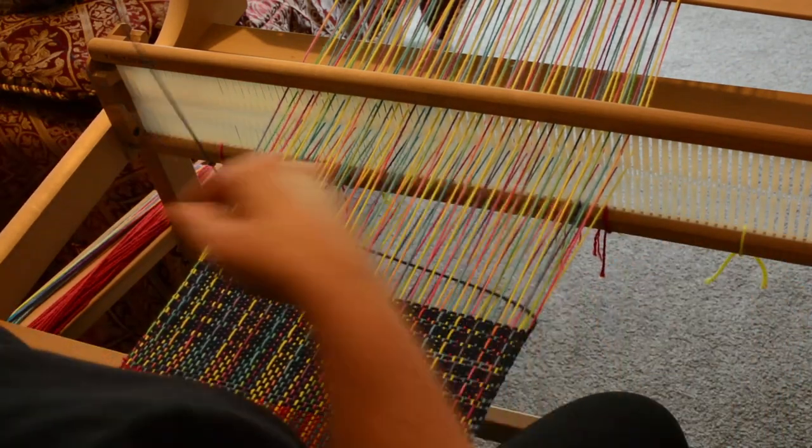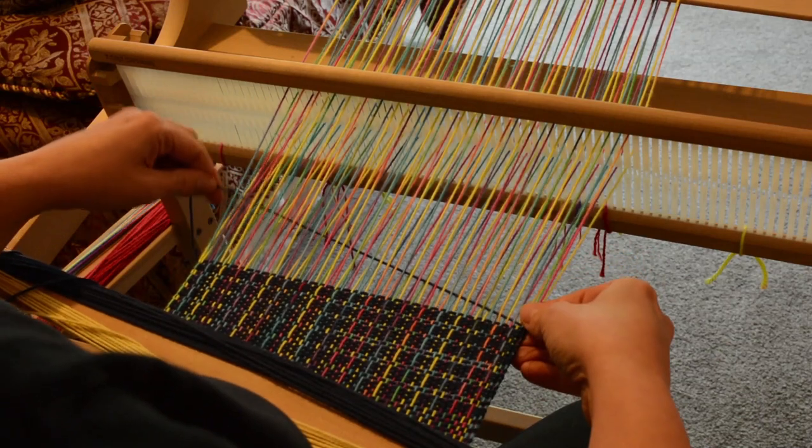So I hope that helps you, and until next time, happy weaving!